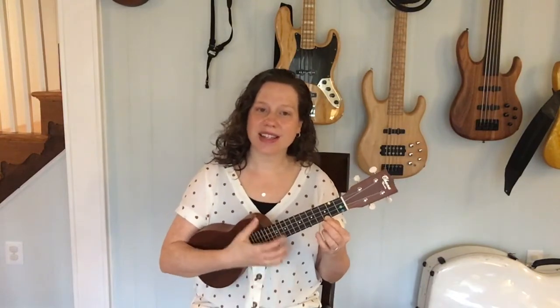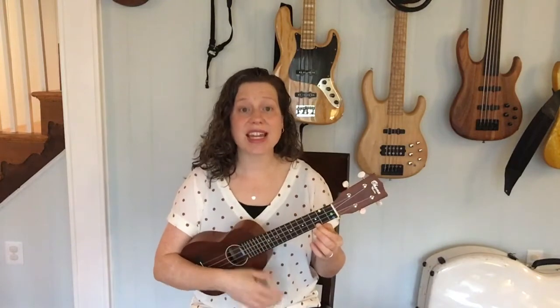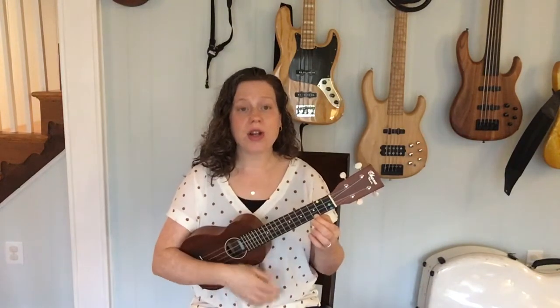Can you find the ukulele heartbeat with me? One, two, here we go. There were ten in a bed and the little one said, roll over, roll over. So they all rolled over and one fell out.